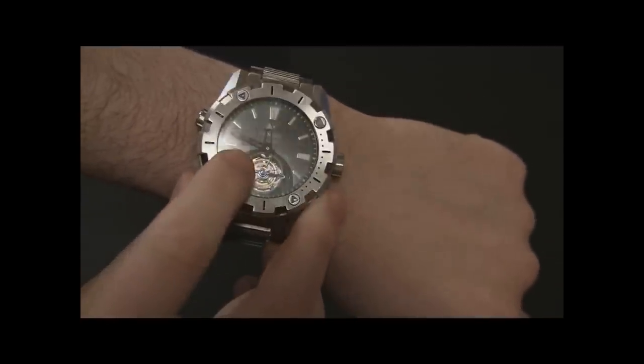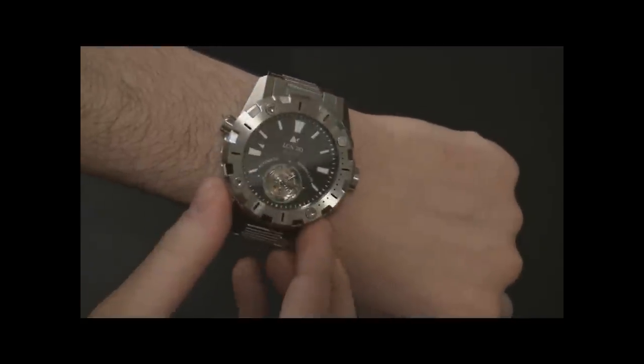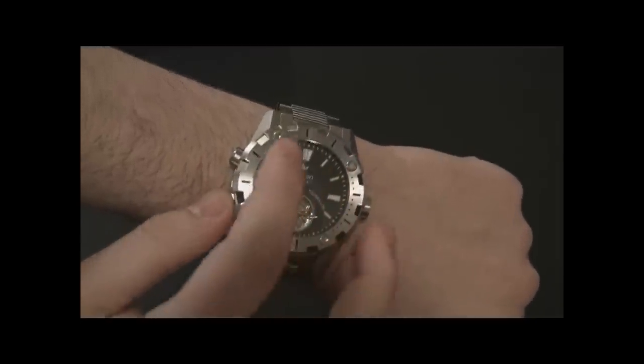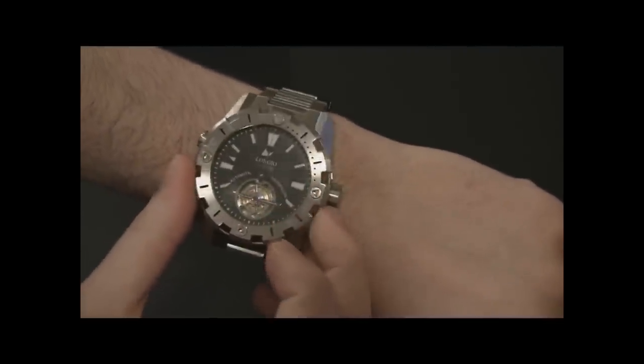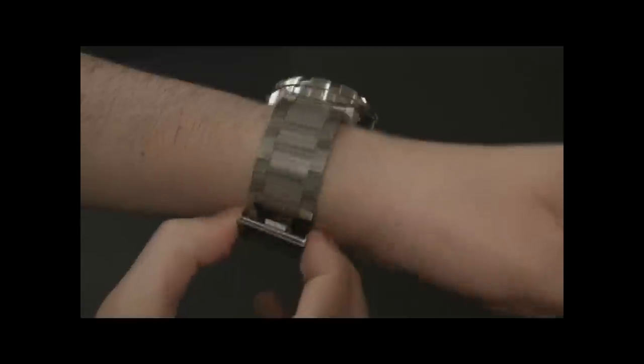The hands on this watch are skeletonized so that when they're over the tourbillon, you're not obstructing the view. There's lume on the hands and the indexes — it's a blue-colored lume, which is kind of nice, as opposed to the green you're typically used to seeing.